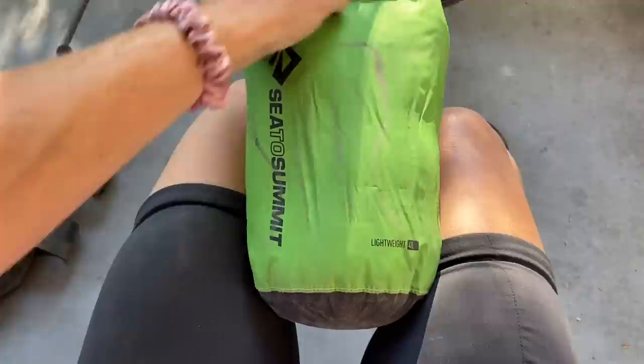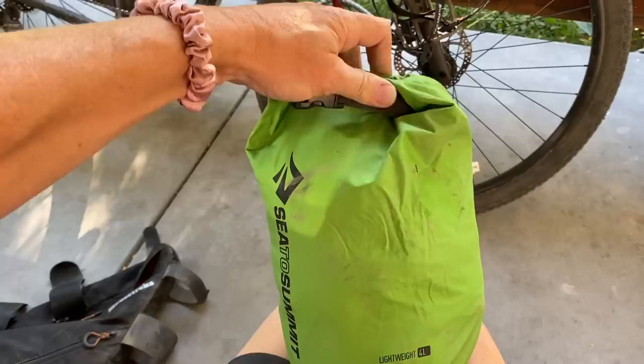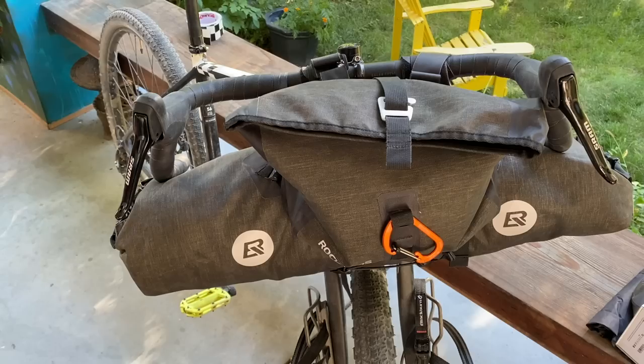Sea to Summit dry sack bags — this is a lightweight four-liter bag. I can't review it properly because Sea to Summit doesn't sell these as bags to strap onto a bike fork. This is just regular electrical tape, and it's incredible how it did not come off. There was a rip early on in the trip — it turned out to be tiny. This was just my concept to use because I wanted them to be waterproof. It was carrying my tent. I chose the lightweight version, so maybe that's my fault.